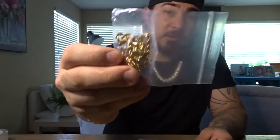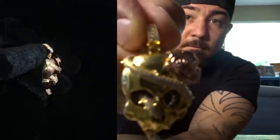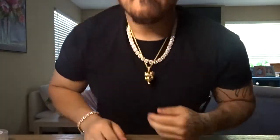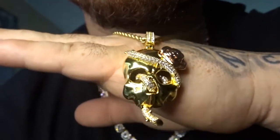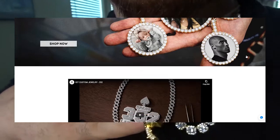It comes with a free chain, and this is the pendant. I believe it's like a 20-inch chain — pretty cool, lightweight, not too cheap feeling. It does come with a cloth to clean the jewelry. I think it's really good craftsmanship that they've got going here.